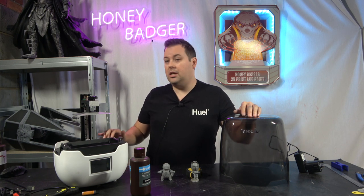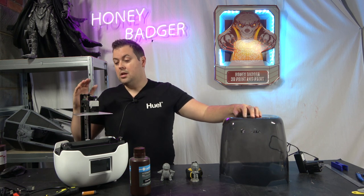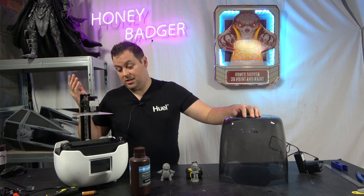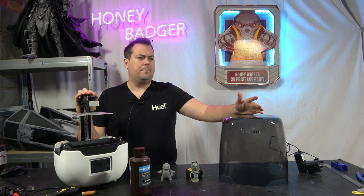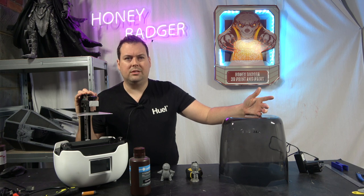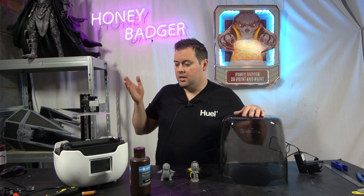If you're using it for dental applications and not moving the machine around, this is going to be a really good buy — it'll do everything you need it to. A 2K monochrome screen is going to have a nice long maintenance life; I think it's around two to three thousand hours. Regardless, it's a solid build with very little maintenance to worry about.